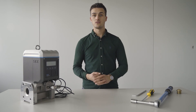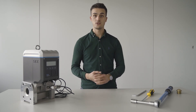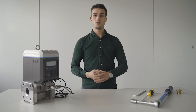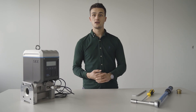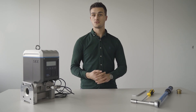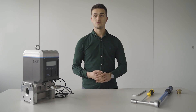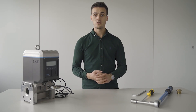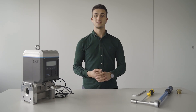We have reached the end of our how-to exchange the FlowSick 500 cartridge video. I would like to thank you all for your attention. If you have any open questions, please feel free to get in touch with your local SICK subsidiary or you can also leave your questions in the comment section below. Please refer also to the user manual and we will see you next time.